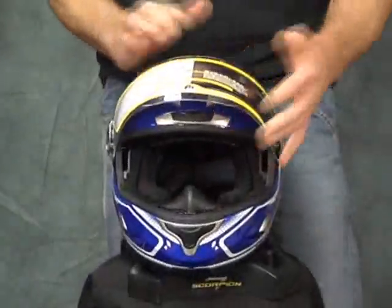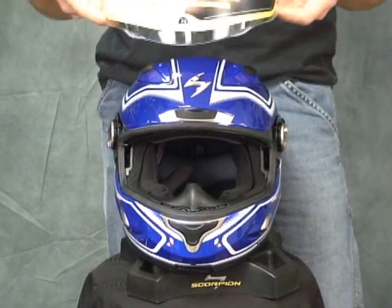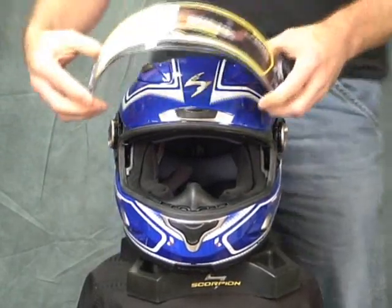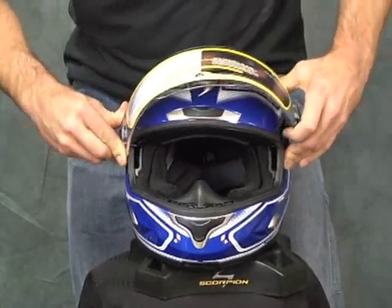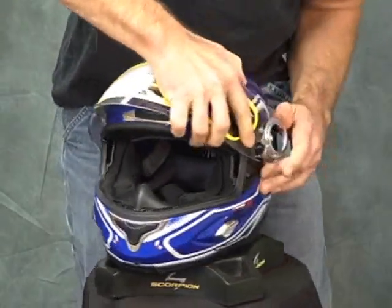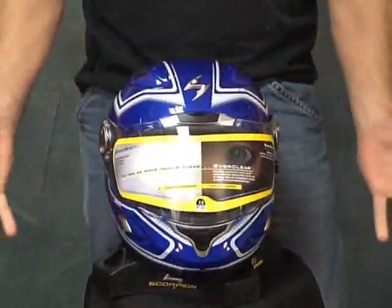In terms of removal and installation, I'll show you that real quick. It's the same speed shift shield change mechanism they've worked with for the last couple of years. Just turn the twist grips, it comes right off, and it goes back on just as easy. Piece of cake.